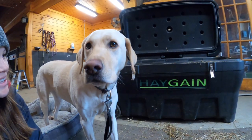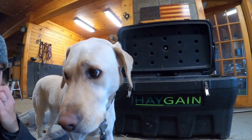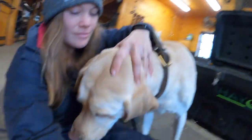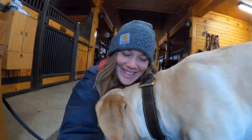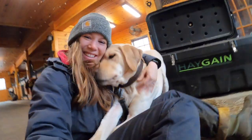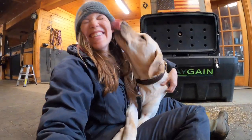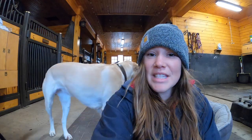That's all I got for today, guys. I hope you enjoyed walking through my day with me. What do you think? You're so itchy. Okay, until next time — see you guys soon.